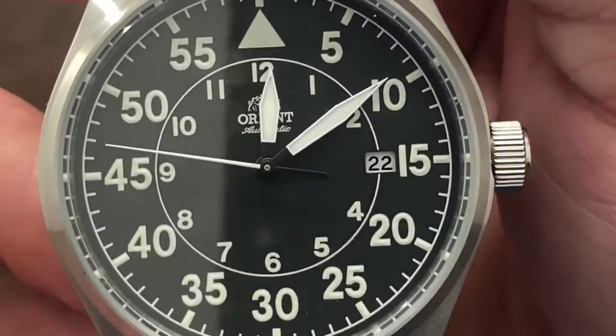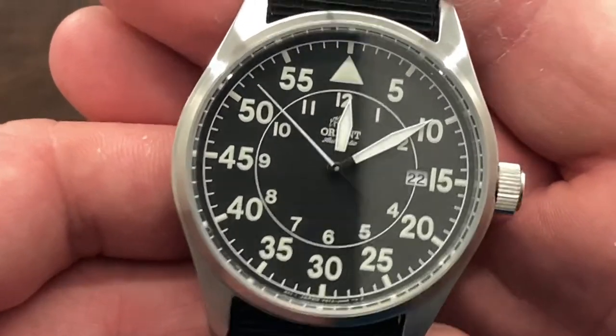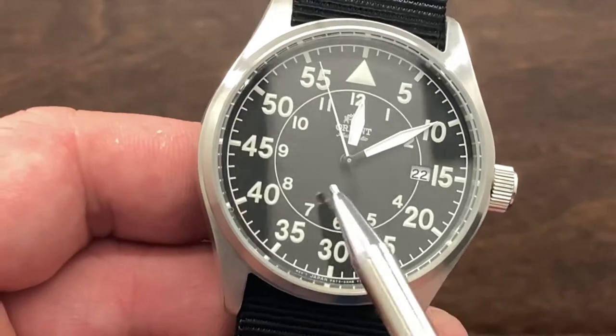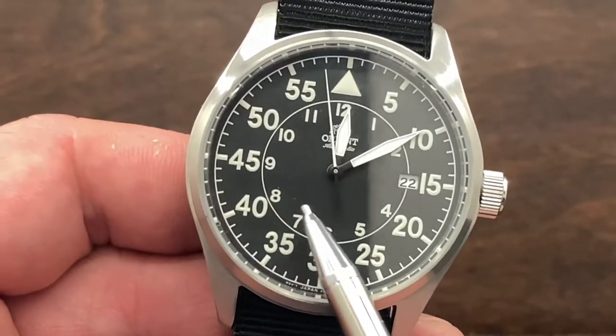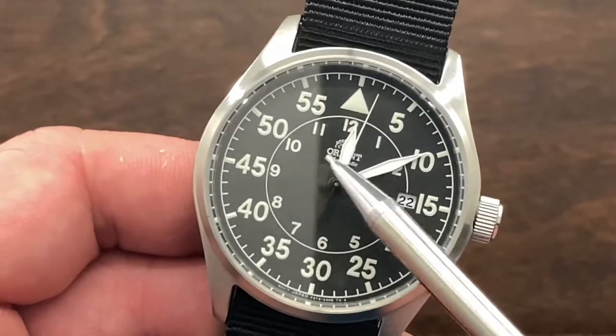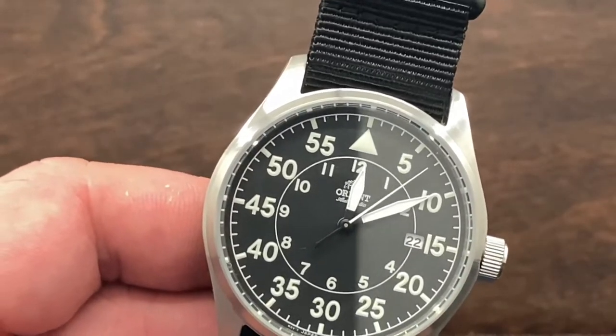This does have a date at three o'clock. Personally I wish it had no date — I think it would be a cleaner dial. Some other watch reviewers have mentioned they like a little text down here to balance out the dial, but personally I think it's cleaner with no text, just the emblem and the Orient logo.